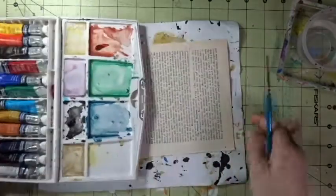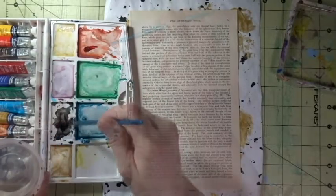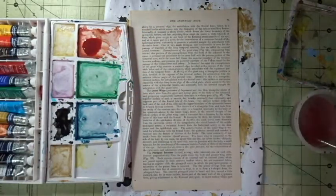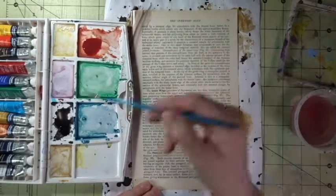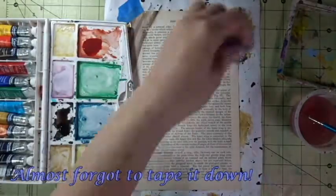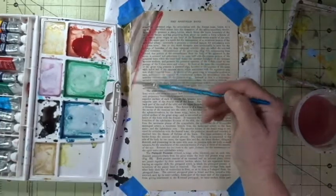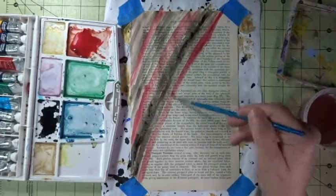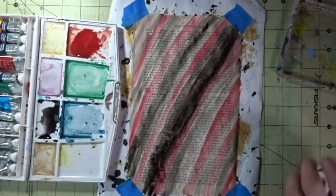I started by using some watercolors on a book page, and then I set it aside to dry.